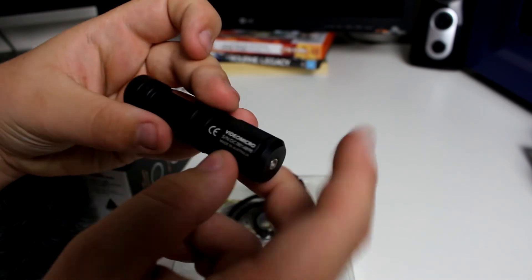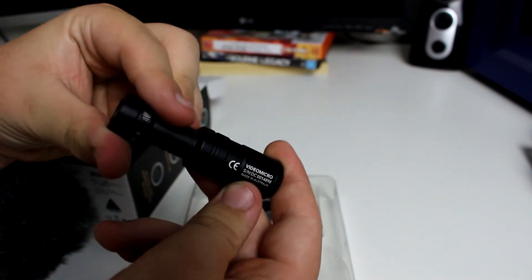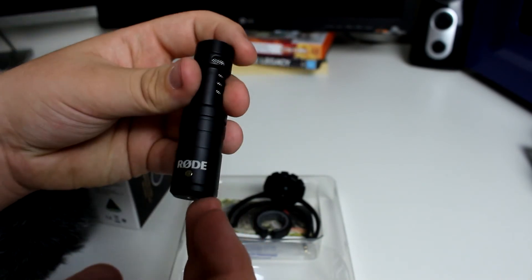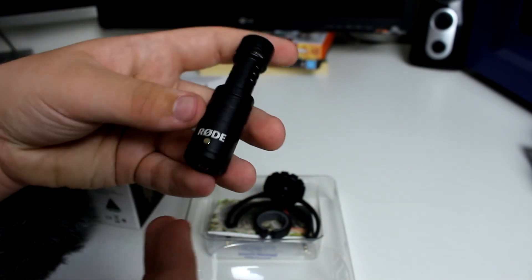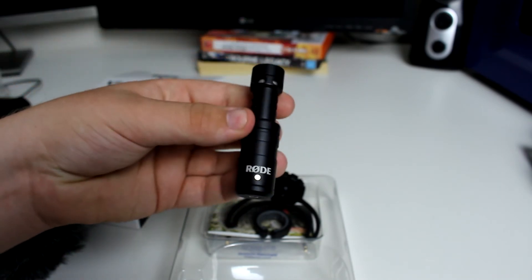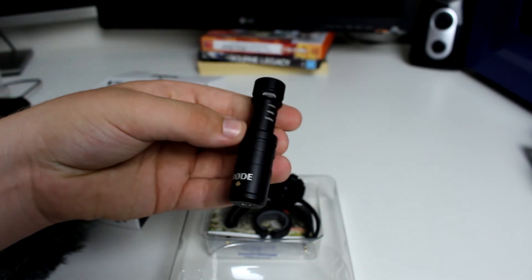It's made in Australia — I didn't know it was actually made in Australia. That's really surprising. I knew it was Australia-owned, but I didn't know it was actually built in Australia. Usually it's made in China and stuff like that. But as you can see, it's a really nice little microphone.